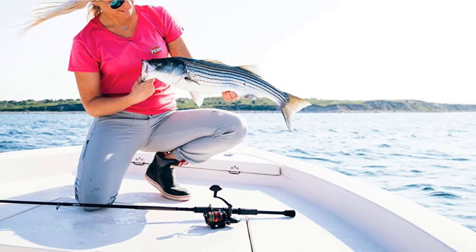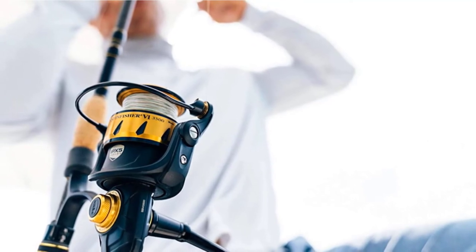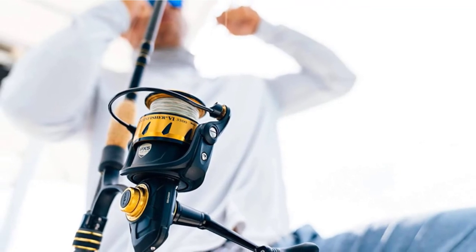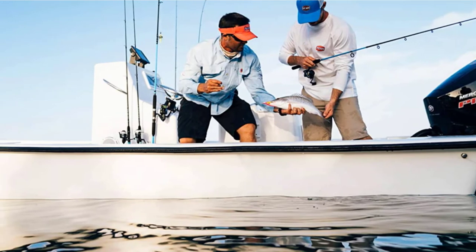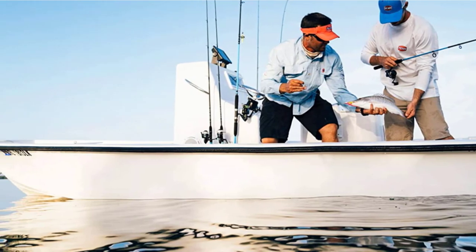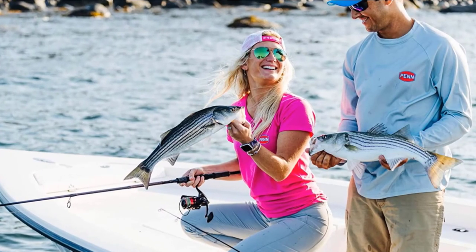The CNC gear system stays in perfect alignment thanks to the reel's full metal body and side plate. The reel also features a 5 plus 1 sealed stainless steel ball bearing system, a superline spool, and line capacity rings. Sizes 6,500–10,500 have a manual bail trip, while the 2,500–5,000 sizes have an automatic bail trip. It comes in bail-less, long cast, and live liner models.